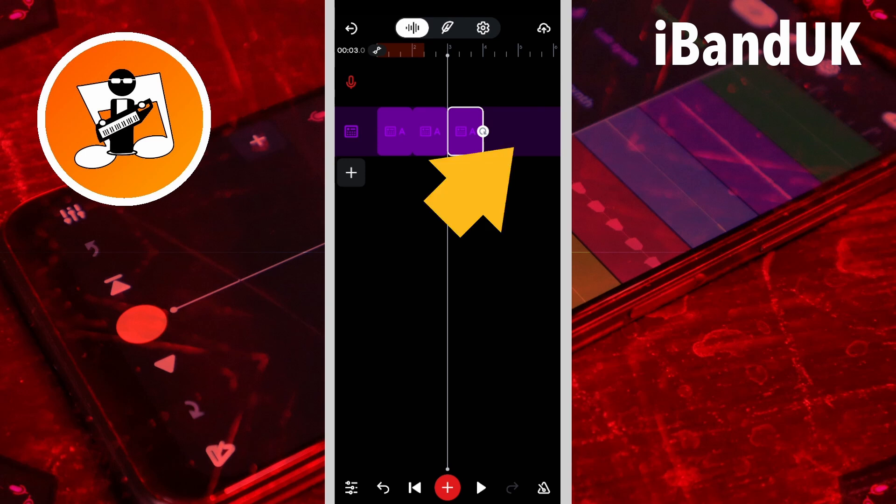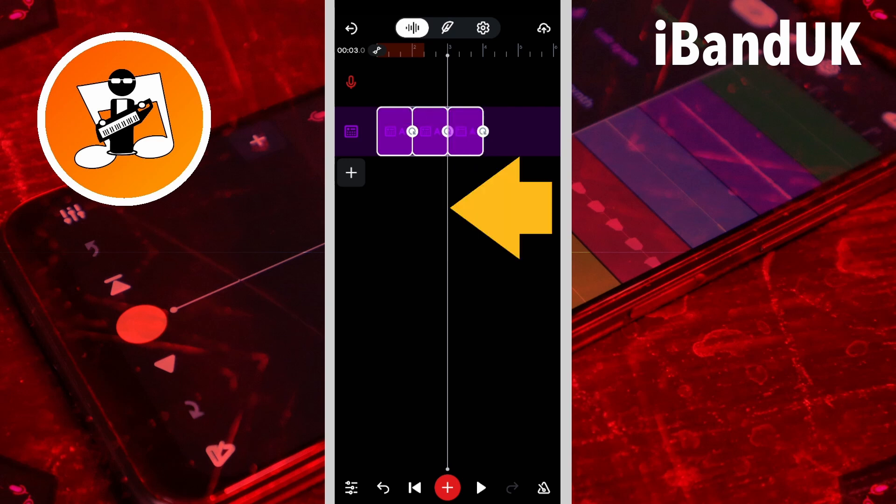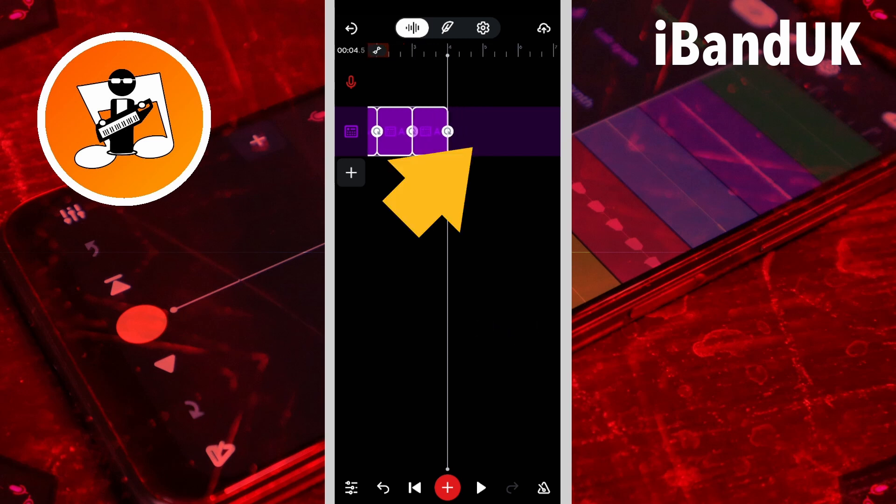Press on the blank area of the drum machine track and drag your finger across all three pattern A's. Then tap on the copy icon on the pop-up menu. Now drag the screen so the position marker line is at the end of the last copy of pattern A. Tap on the blank area of the drum machine track and tap on paste.